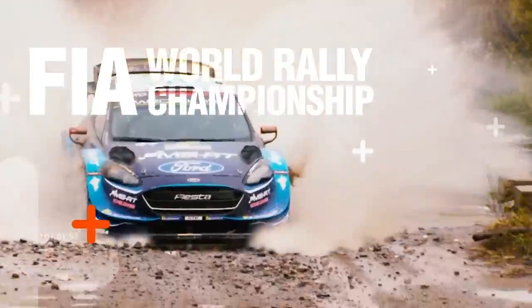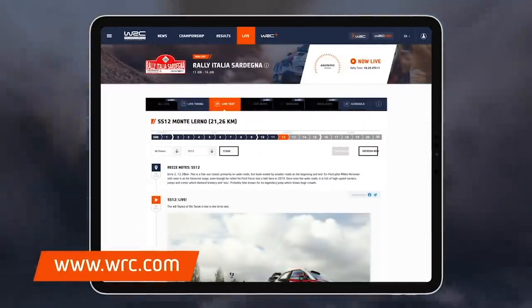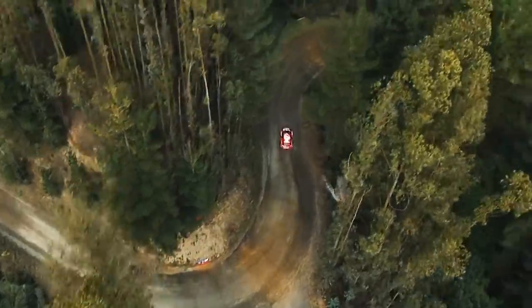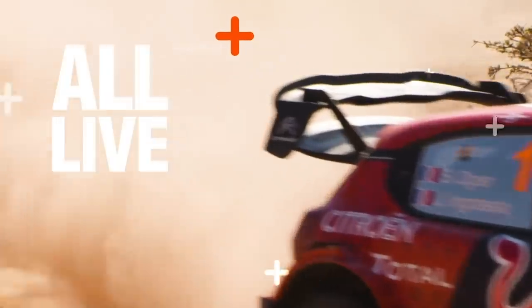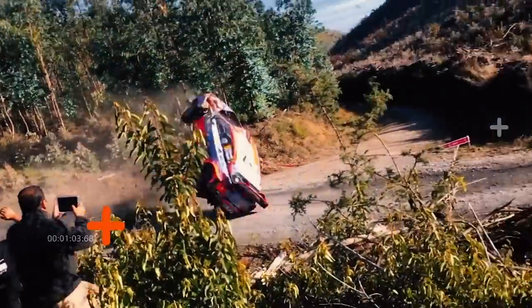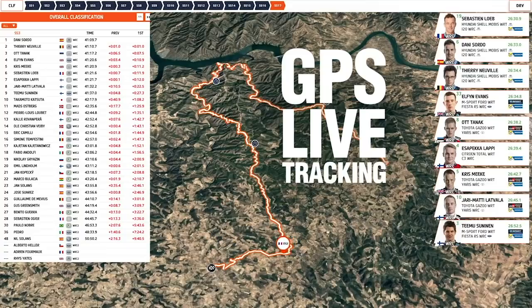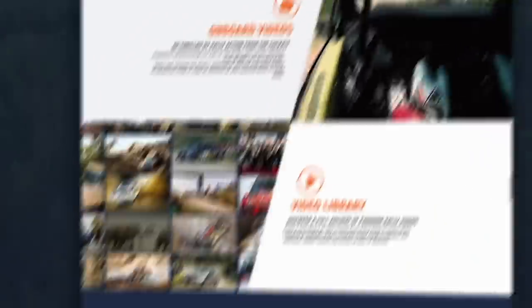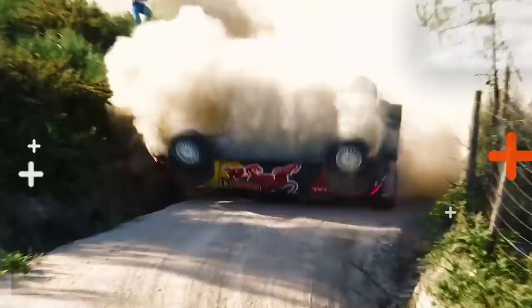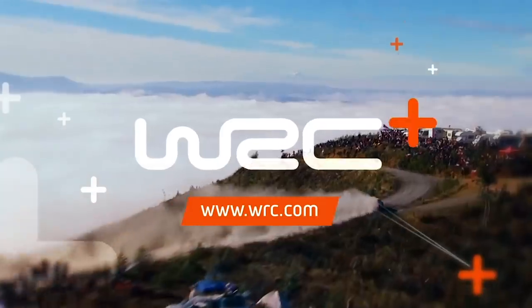Experience the FIA World Rally Championship on wrc.com, home of the toughest motorsport in the world. Keep up to date with the latest news, results, and live updates, and get exclusive access to all the action with WRC+, the official livestream and video channel. Watch every rally live, closer than ever before, including continuous livestream of every single stage, TV studio with expert analysis and behind-the-scenes stories, real-time driver tracking, thousands of thrilling onboards from all angles, and the full video archive including all highlights and original features. Enjoy the FIA World Rally Championship on wrc.com and official WRC apps, all live, anywhere, and anytime.